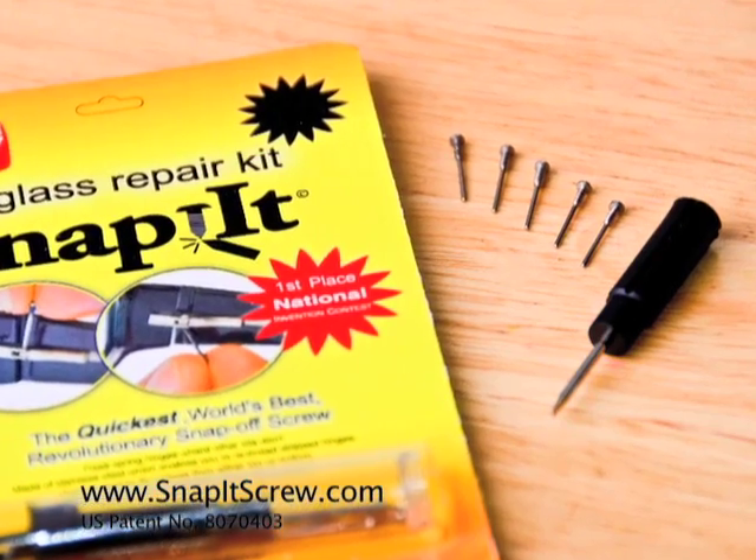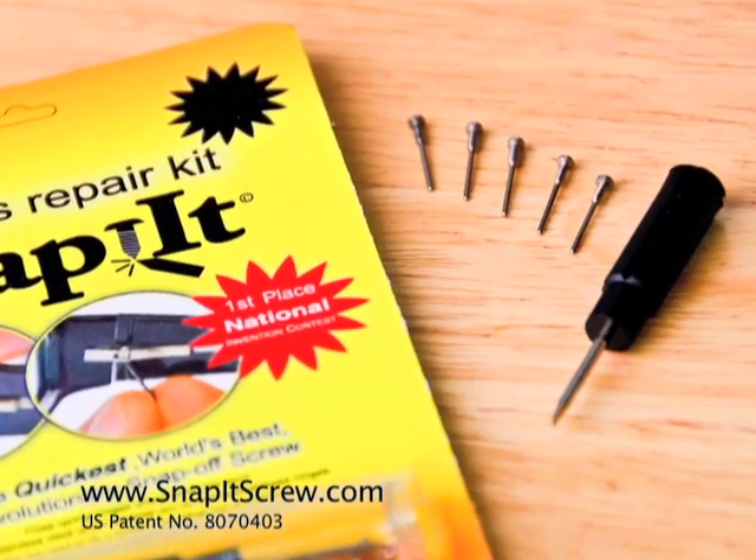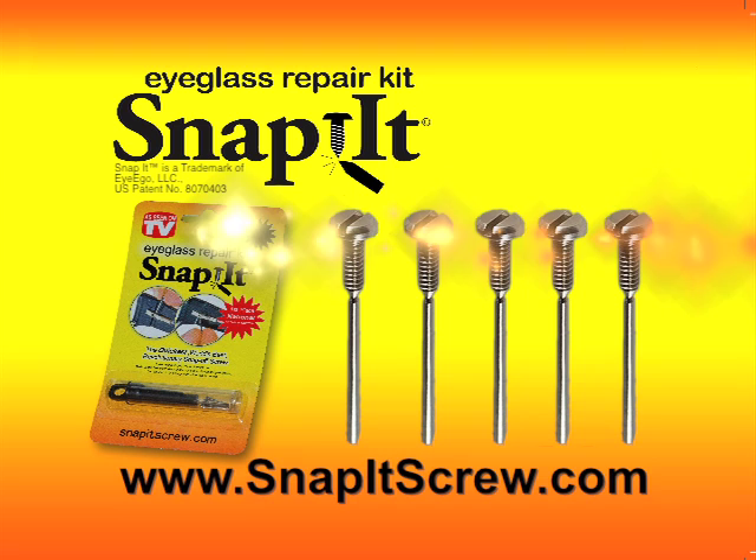Each kit comes with a screwdriver and five different sized, easy to use screws that will fix most glasses. Order online today.